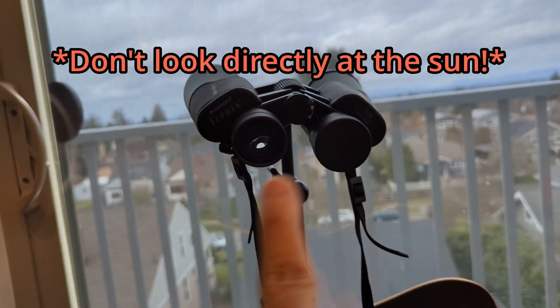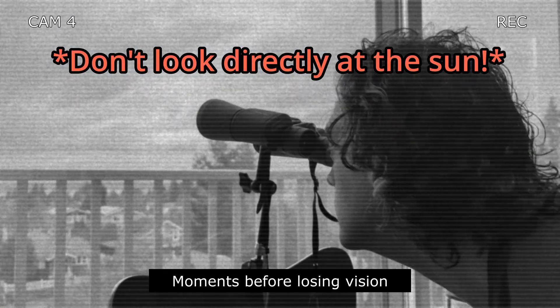Never look through the binoculars directly at the sun. We're only using them to project the image. It can cause permanent eye damage if you look at the sun directly, either with or without binoculars.